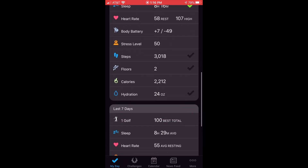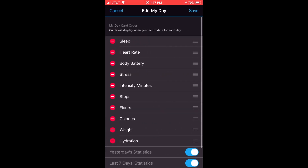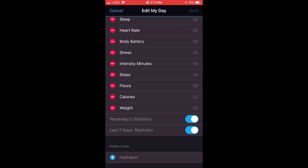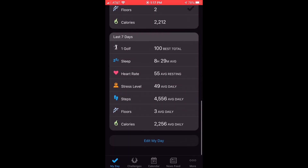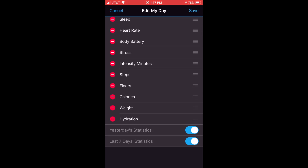The way you do that is if you go all the way to the bottom, you can click on 'Edit My Day' and you should see all of the items that are displayed as well as any items that are hidden. For example, if I've got hydration hidden and I save and go back, you don't see hydration anymore on my day. So if yours looks like that, you'll just want to go to 'Edit My Day' and make sure that you've got hydration showing.